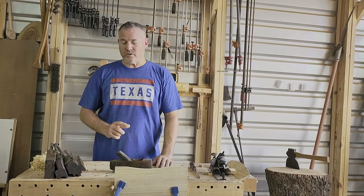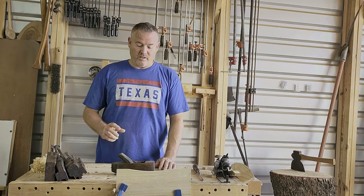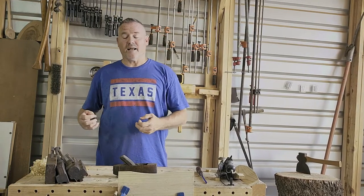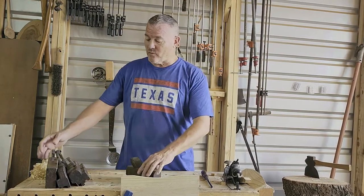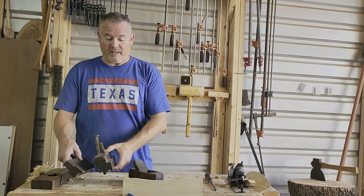Today we're starting a new series called the Tombaugh Museum Series. The Tombaugh Museum wants me to identify and explain what woodworking tools they have and how to use them. I've got four examples here from the museum that we're going to eventually get through all of these.